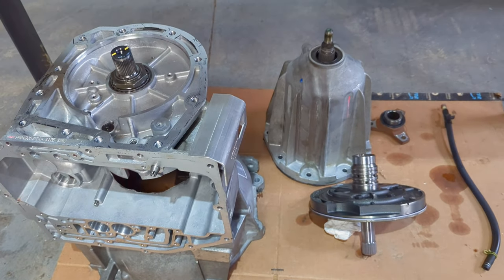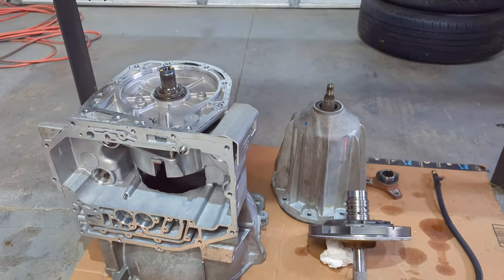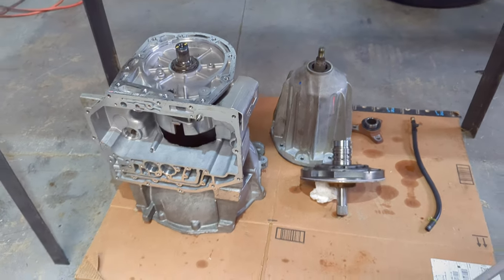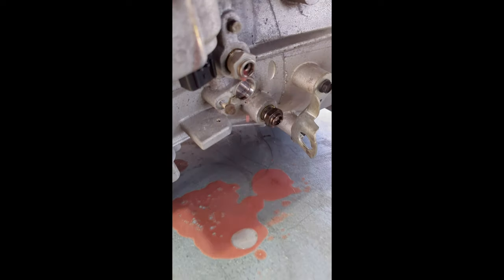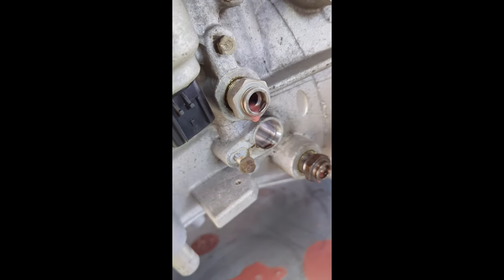Got the 42RLE out of a 2006 Dodge or Chrysler 300, all torn apart. Look at that - it's just dripping out its death. Still water mixed in with the fluid, with the wrong kind of pink fluid.